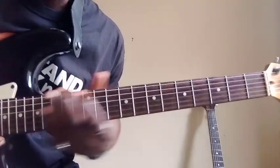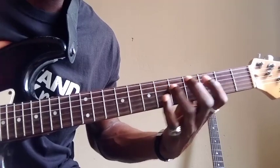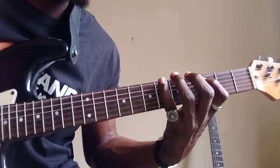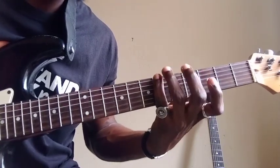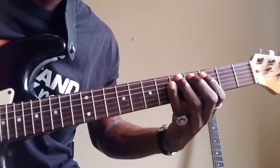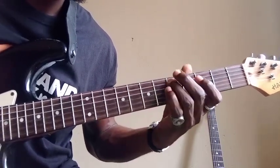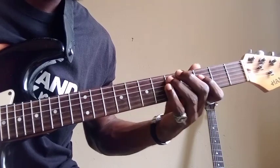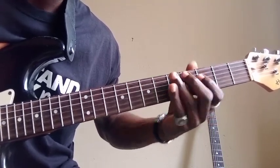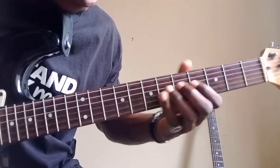That is the blues scale. The blues scale is: your root (do), the flat third, then the four note — the flat five there — then the five (the fifth note), then the flat seven, which is your 'ti', and then back to your root (one) again.